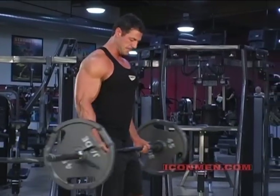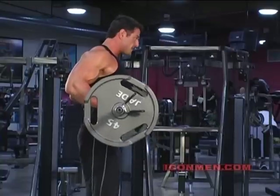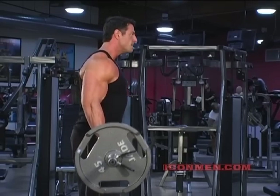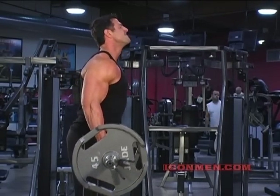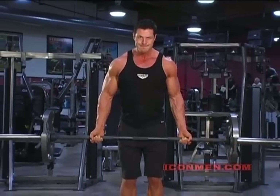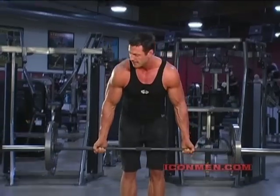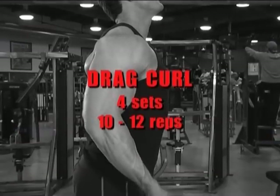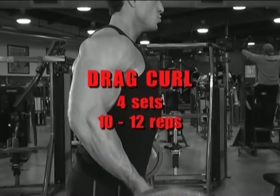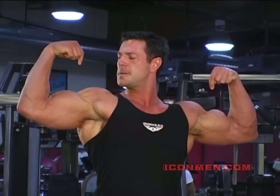From the side — you're going to drag the bar up your body. I'll see you next time.